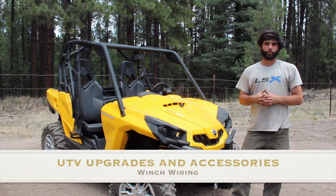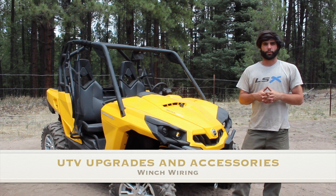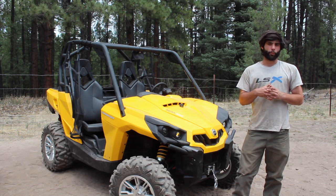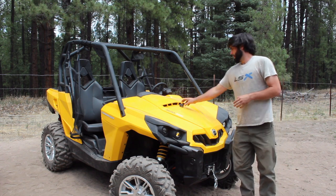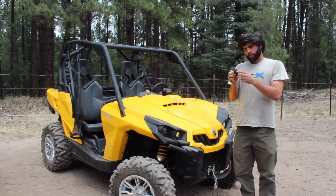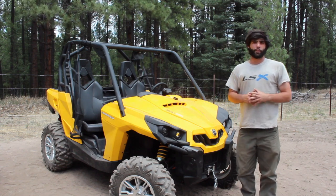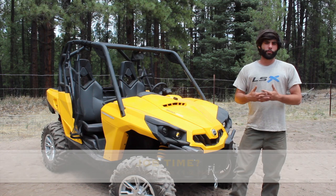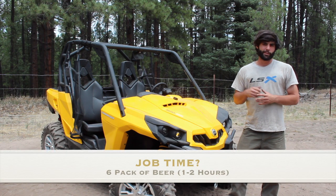Hey y'all, it's Danny. Welcome to our winch wiring video. Our winch is already mounted up on this machine, so if you need to see how to do that, there will be a link in the description to part one where we mounted it up. Now we're going to get straight into the wiring. We'll also be wiring up this fancy Canon winch-in, winch-out switch, so if that's all you need to see, go ahead and fast forward to the end of the video. Anyway, let's get started.